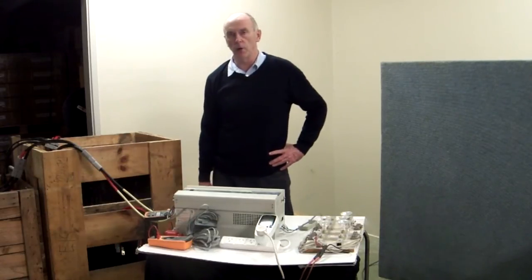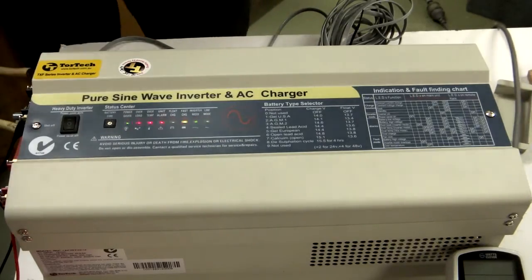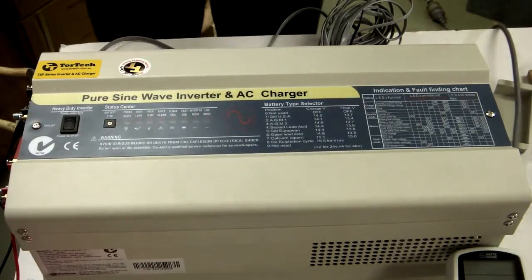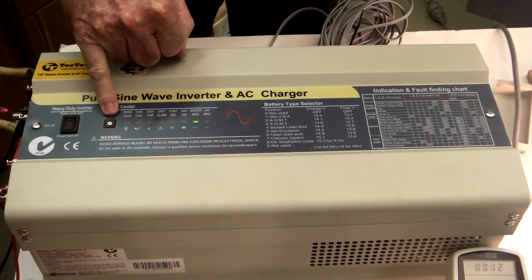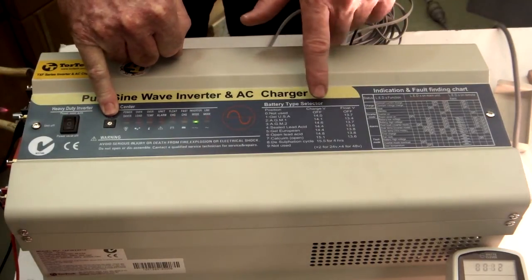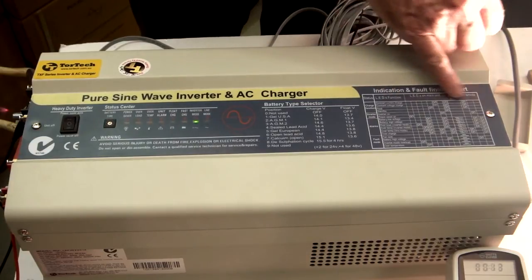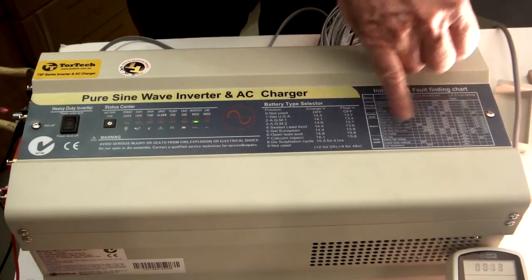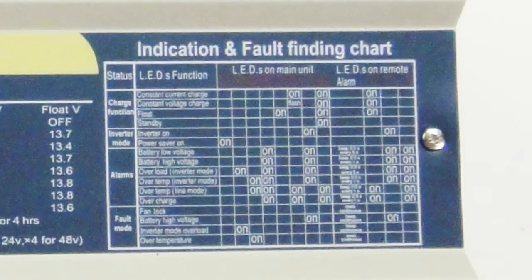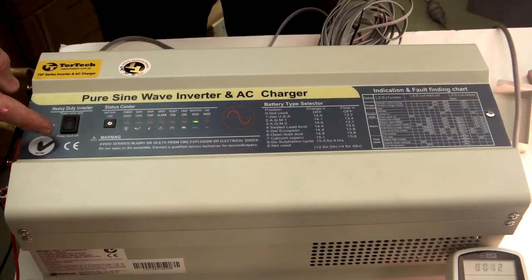I'll turn the inverter on first and get it running, then we'll talk about some of the parameters. On the top of the inverter it has all the different types of batteries, which you set by turning a little switch here for the type of battery you have, whether it be lead acid or AGM. Any warning messages are explained here in terms of LED messages or audible sounds — you just look at the chart and see exactly what's on. Over here you have the main switch, which turns the inverter on.